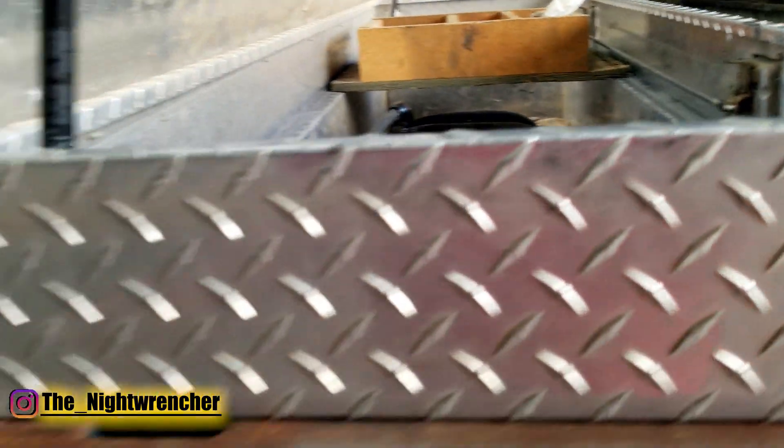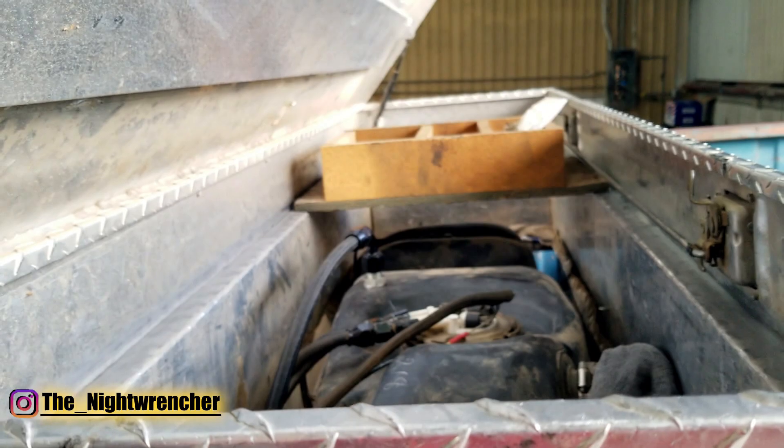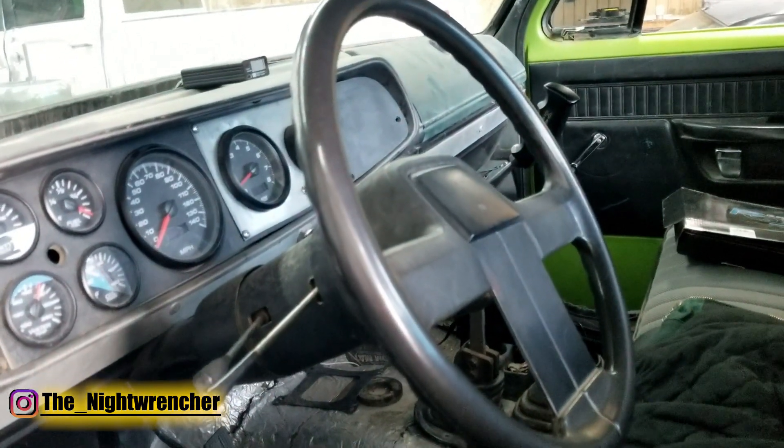As for the fuel system, we are still running the stock Silverado fuel pump, as you guys can see here. But we are running that fuel pump through a JMS FuelMax. With the addition of the FuelMax, we haven't quite reached the limit of this fuel pump yet, so we're definitely going to be putting more power through the stock fuel pump.